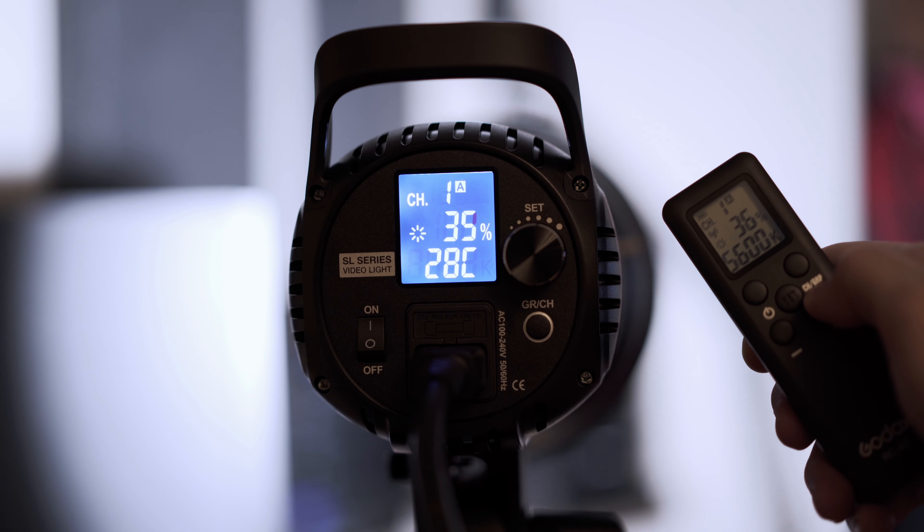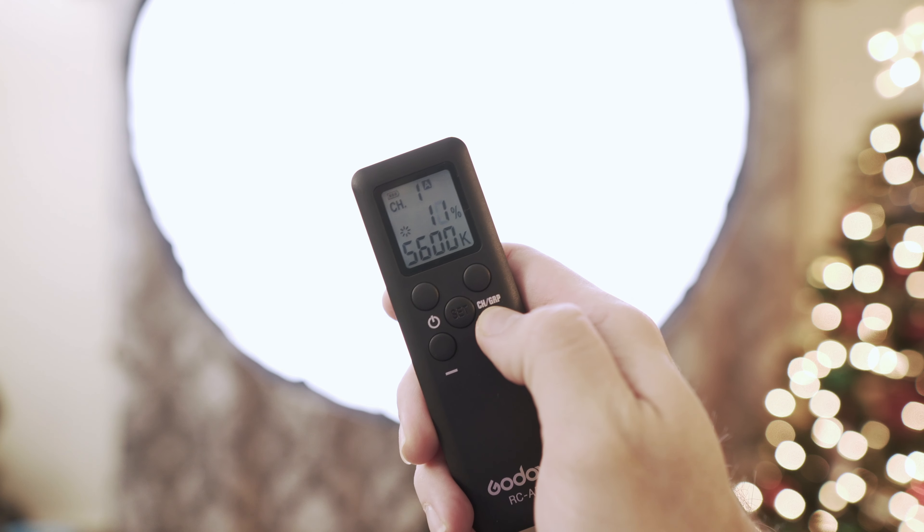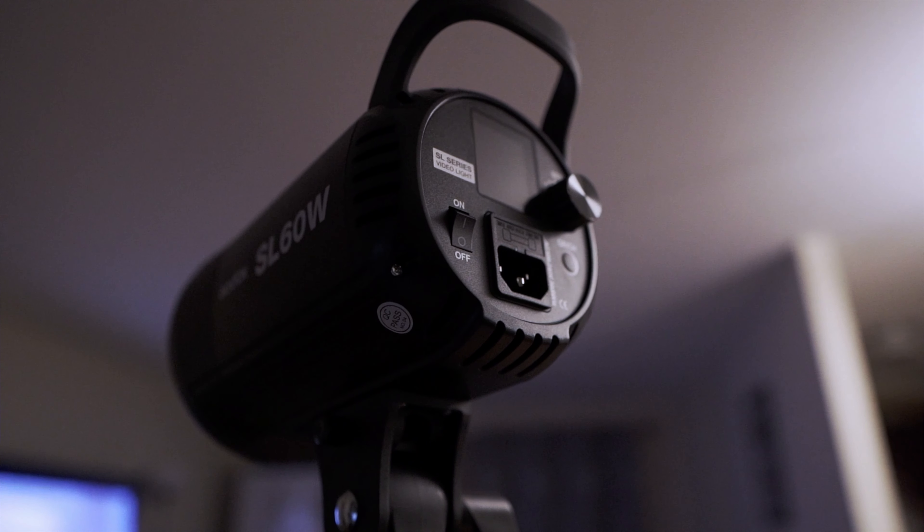It's nice to know the Kelvin if you want to set your white balance. When I got the remote it first said 4400K, which was strange because the light is fixed at 5600K. When I changed it to 5600K it gave me more flexibility — at 4400K it would only let me bring the light down to 25%, but when I set the right temperature it let me bring it down to 10%.